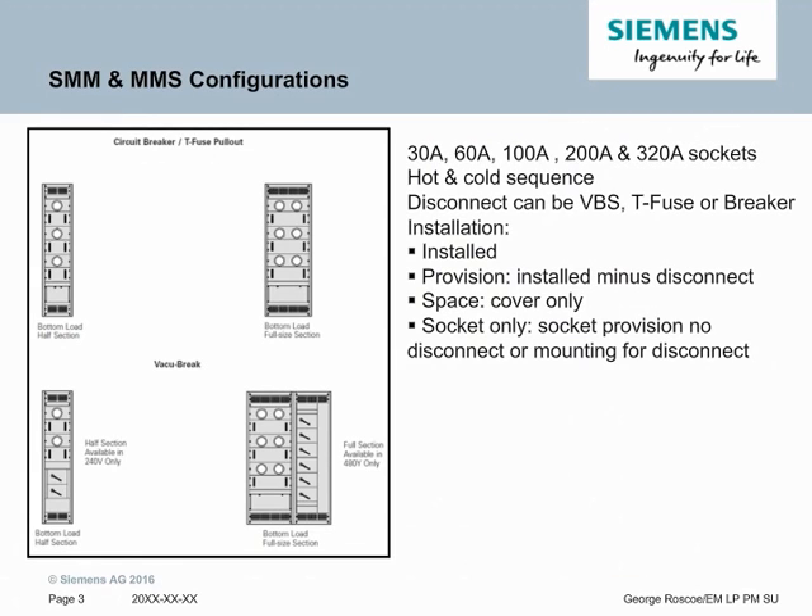For the SMM and MMS, there are a few different types of configurations. The most common is the T-Fuse and Circuit Breaker versions. There are also Vacu-Break switches. The T-Fuse and Circuit Breaker designs are more compact due to the small circuit breaker size. Although Vacu-Break switches — these are the smaller versions — they're still considerably larger than circuit breakers and T-Fuses, hence why the density is less and the footprint is greater.